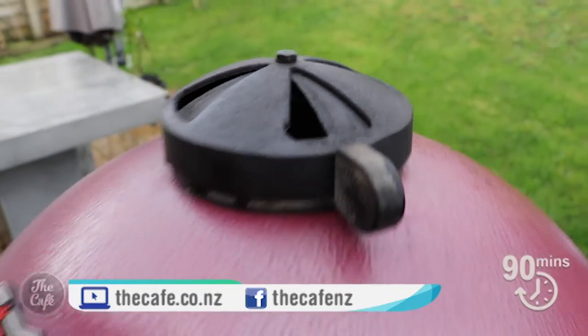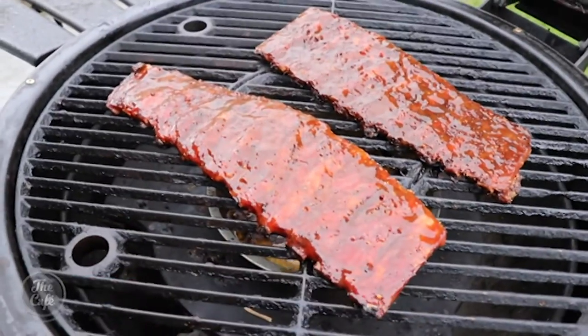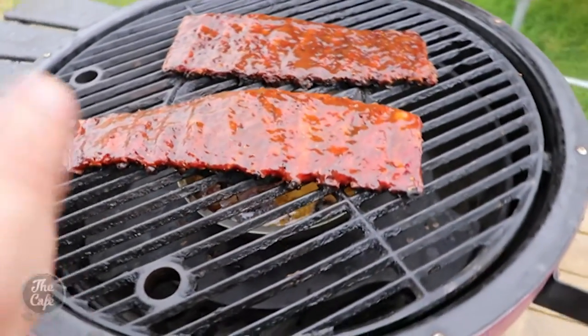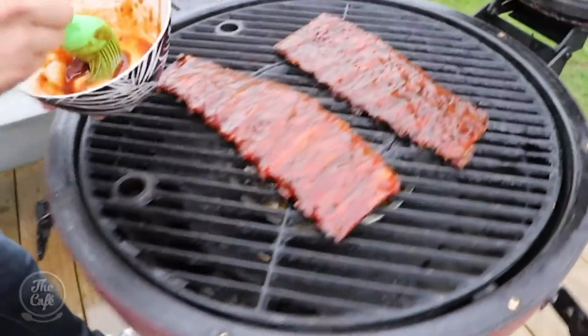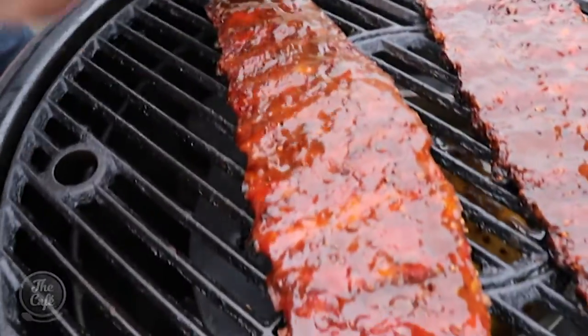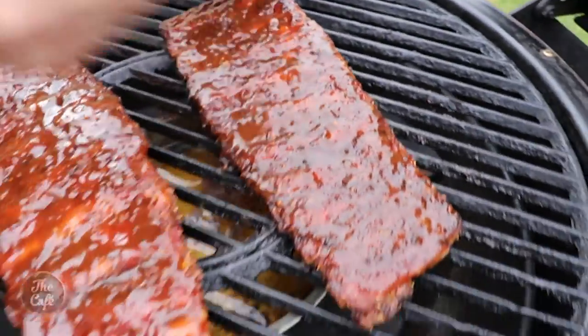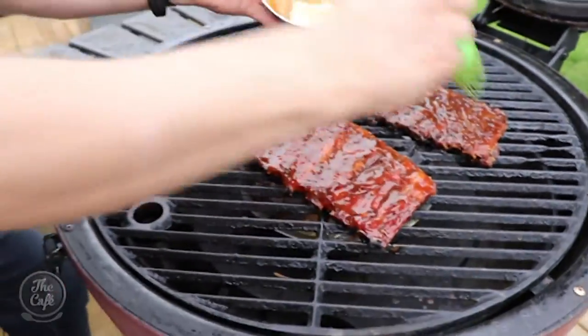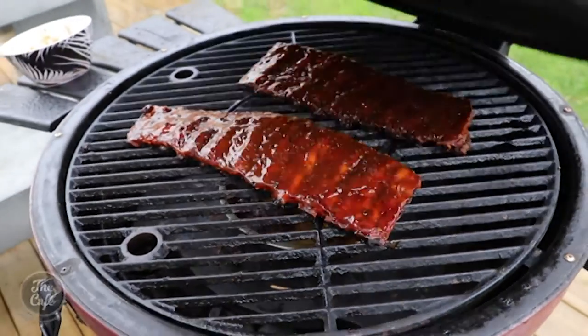Let's check these ribs out. Look at that - they're just slowly cooking. You can see that glaze is starting to get sticky and build up. I'm going to give it another quick brush and then pop the lid back on. These are nearly, nearly ready - they will be ready by the end of the show, I promise you guys. Lid down, keep cooking. Brilliant.